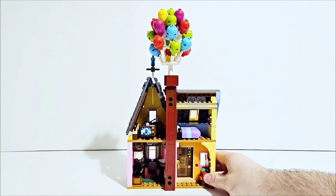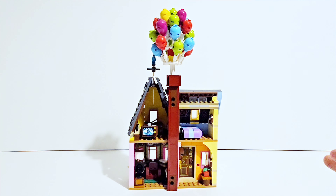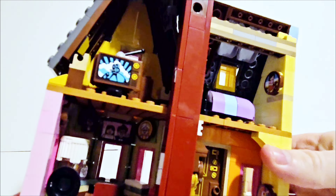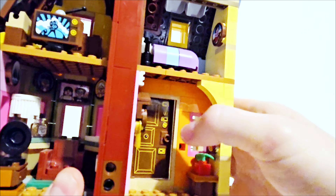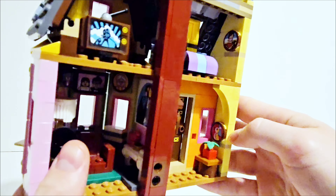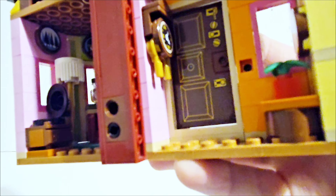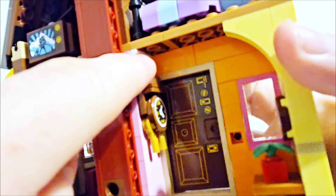If we take a look at the back of the build, there is so much to go into here. For such a small build — it is relatively quite small — there is actually a lot to go through. On the bottom floor, the stickered piece returns for the door. This is sort of the doorway room. There is a little plant here, which is a nice touch. There is another stickered piece representing a sort of picture. And then we have a clock as well — a stickered piece — using pieces to create the chimes on the clock, which is really nice. There's also a piece used to create a vent, just a little detail that's nice.